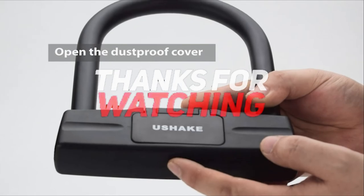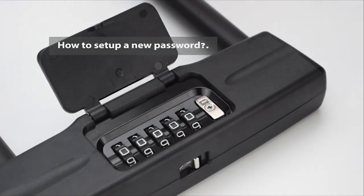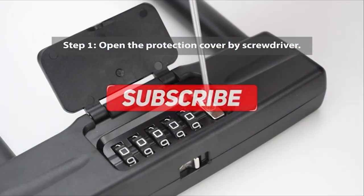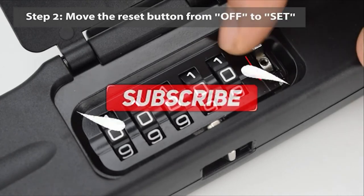Thanks for watching — that's all for this video. If you liked this video and it helped you out in any way, please give the video a like and hit the subscribe button. Hope to see you guys in the next video. Until next time, I will see you later, bye.